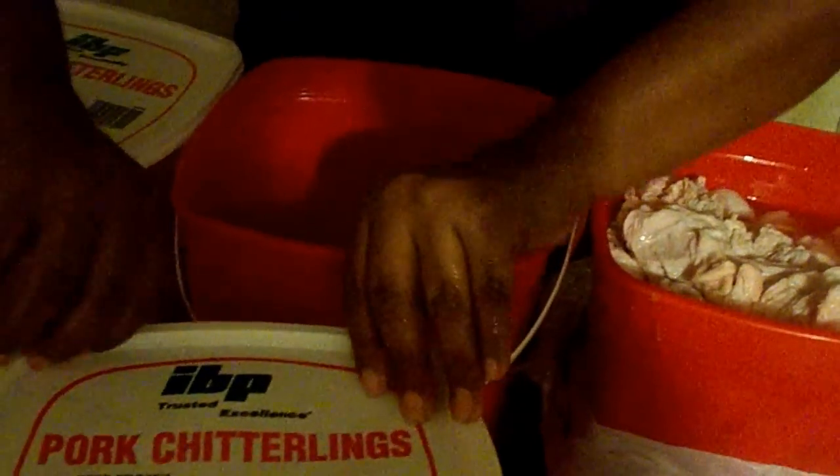All right, now we're going to show you a finished product of 40 pounds of chitlins in these two buckets here. This is going to make for a good eating — look at them, it's nice.